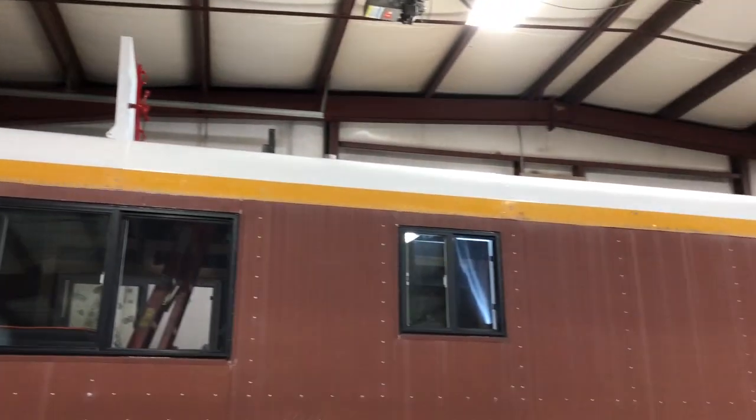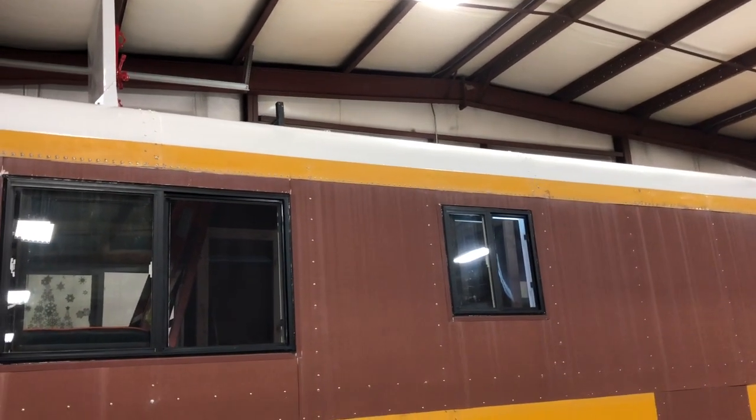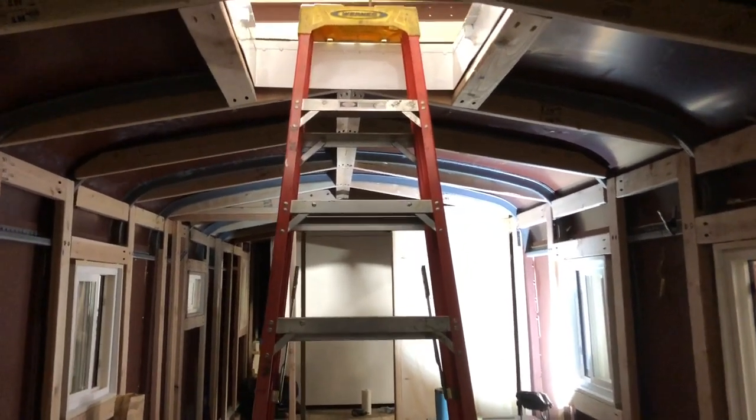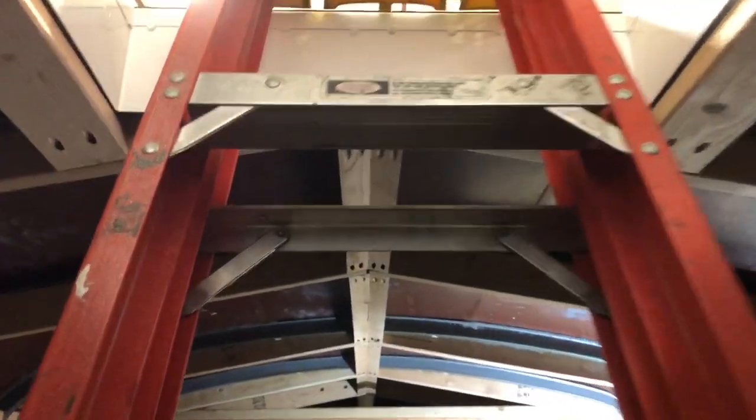We've got the first one not bolted in but figured out and in place. We're inside the bus and we're going to try to take everything up through the hatch. The first one is pretty much in place where it's going to go. The key thing here is we wanted to get those installed before we did our spray foam insulation, because we are going to be bolting them through the ceiling.